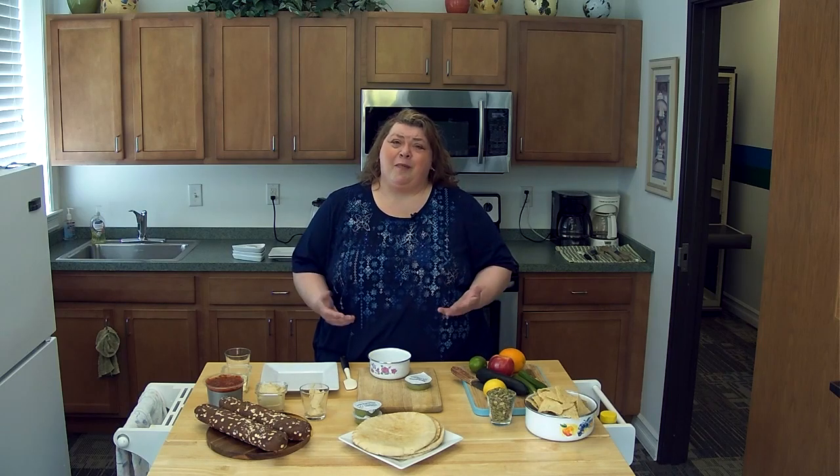Hi, I'm Anita Kowalski, and welcome to the ONTV Cooking Show. Today, I'm going to help show you how to make healthier swap-outs.